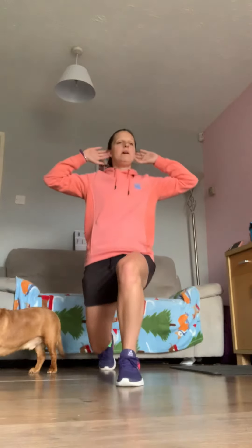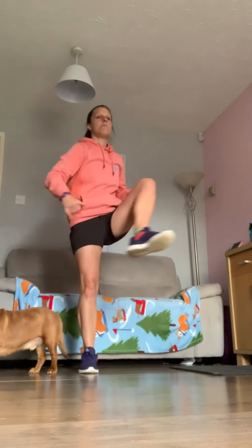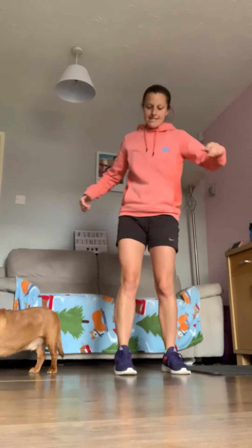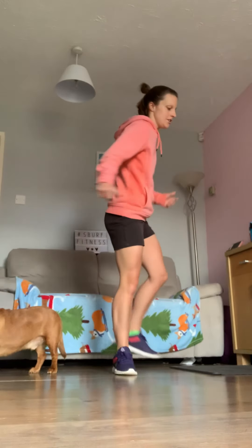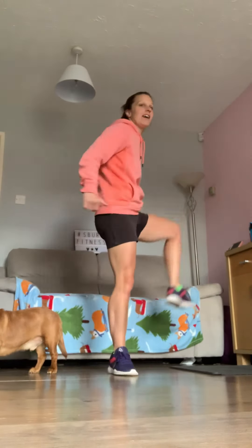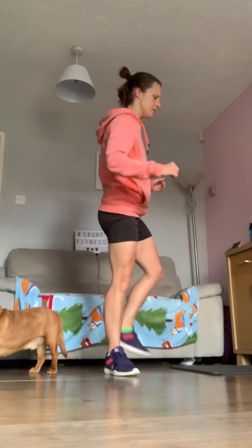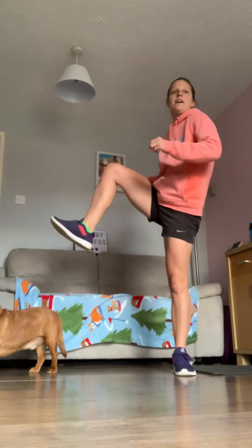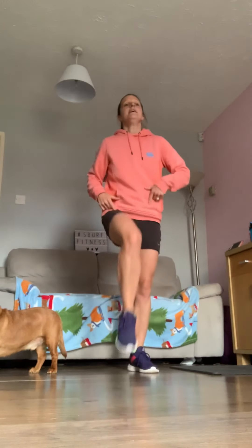Lovely, well done everybody. Now open up through the hips — a nice gate opener. Footballers tend to use this one. Then close the gate the opposite way: bring that leg all the way around. Really nice one to warm up the hips. Last couple — fantastic job. Now get your knees up in front of you.